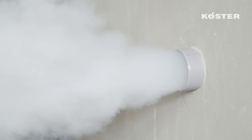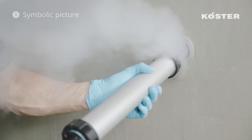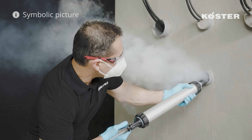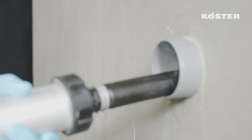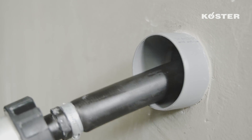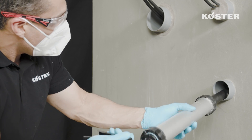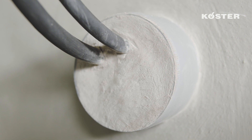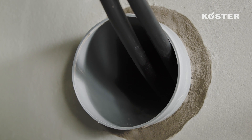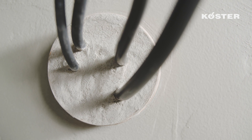KUSTA KBFLEX 200 can be used for custom detail waterproofing solutions against moisture, pressurized water, and even certain gases. It can be installed on concrete, masonry, mortar, plaster, and all other mineral construction materials. KUSTA KBFLEX 200 is the permanently plastic sealing compound for the fast, easy, and reliable waterproofing of pipe and cable penetrations, as well as for custom detail waterproofing solutions against moisture and pressurized water.